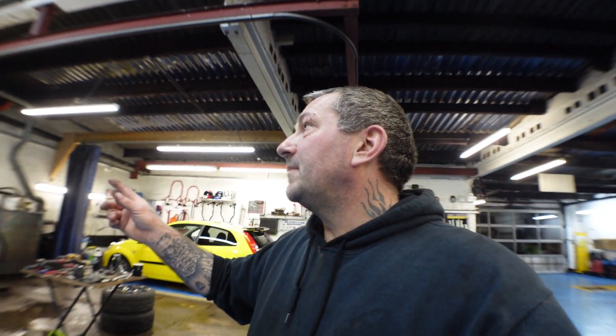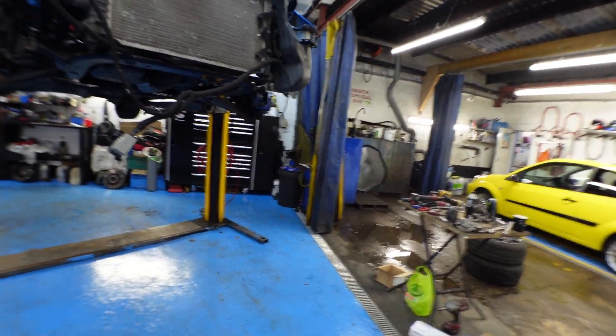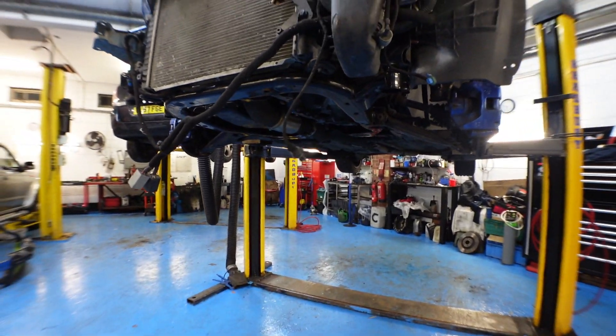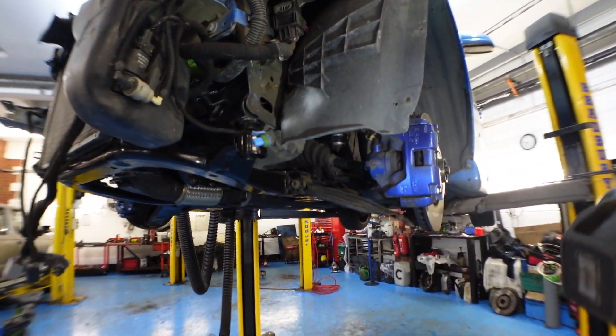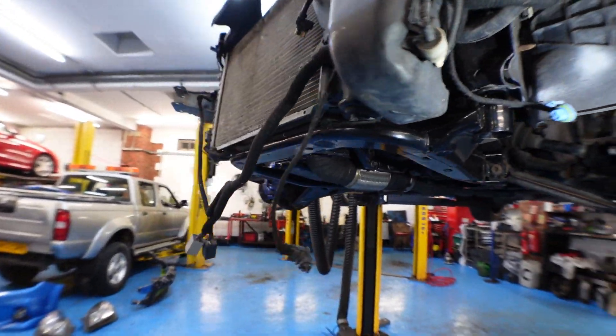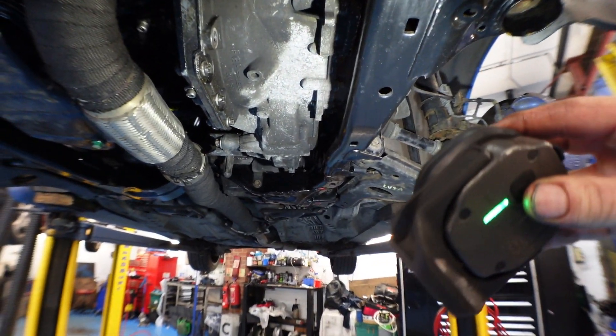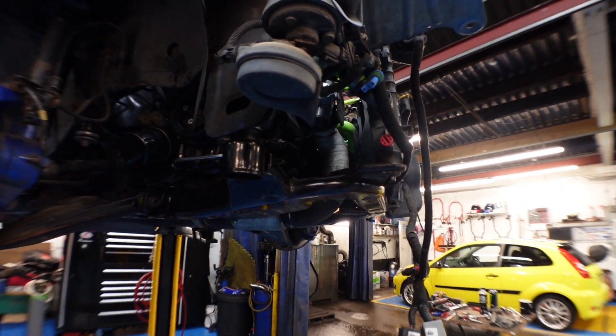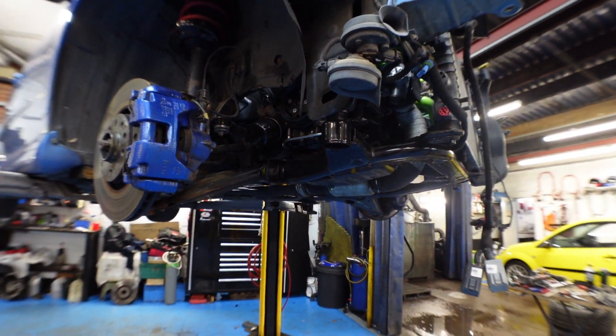Just to show you basically where we're at at the moment - got quite a few things off. We've got all the wheels off, all the front end all stripped out. We've drained the gearbox oil, we've drained the engine oil, and we've drained the water now, so everything's all ready to start stripping off underneath.